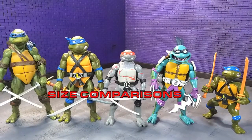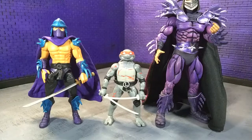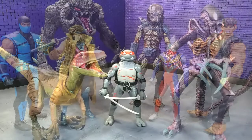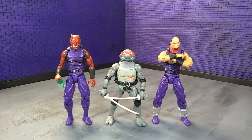Moving along to size comparisons — here's how they size up with some other turtle lines, with Slash standing in for the NECA cartoon line. Here they are with a couple of Shredders, with some Hasbro, with some imports, with some monsters, and finally with an Articulate Icons Oni and yours truly in human form as an Articulate Icons ninja.